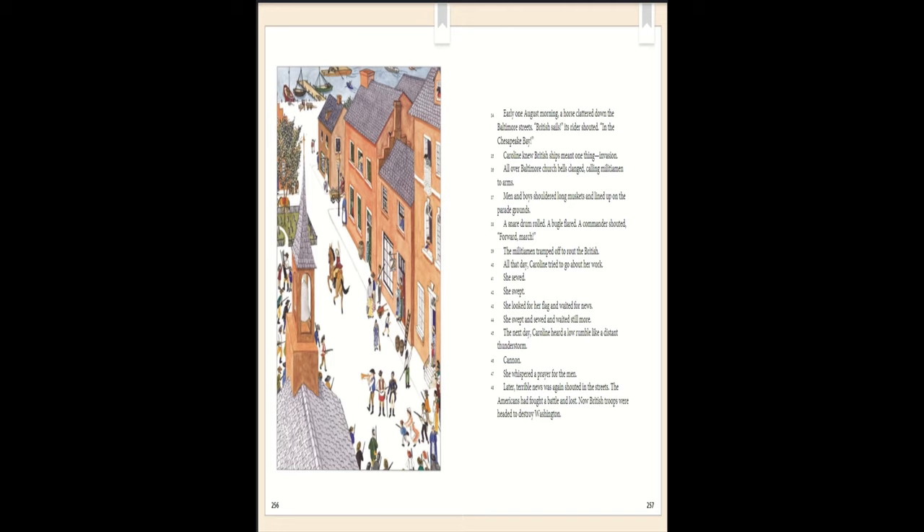All that day Caroline tried to go about her work. She sewed. She swept. She looked for her flag and waited for news. She swept and sewed and waited still more. The next day Caroline heard a low rumble like a distant thunderstorm. Cannon! She whispered a prayer for the men. Later, terrible news was again shouted in the streets. The Americans had fought a battle and lost. Now British troops were headed to destroy Washington.